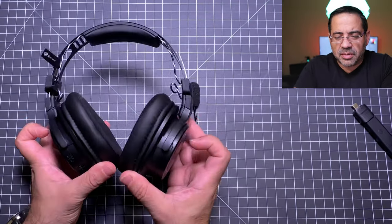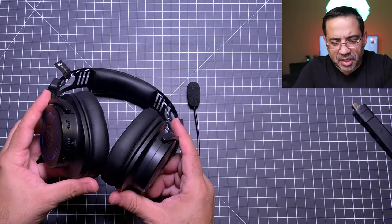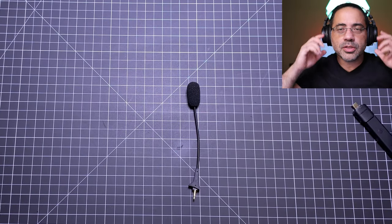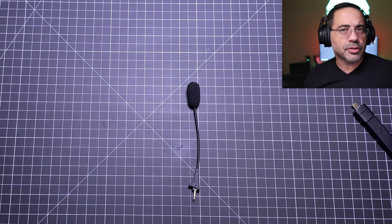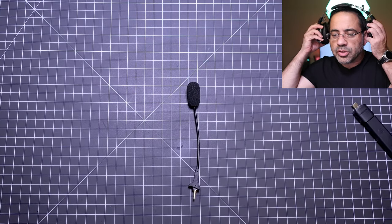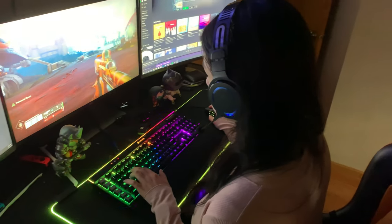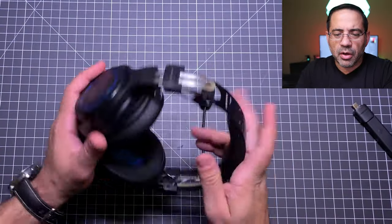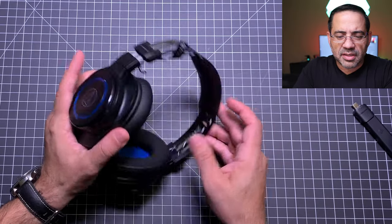There's some pivot flexibility on the ear cups. Putting them on, you can see what they look like from the right and left sides. Only one side will light up — there's a small LED indicator on one side, and nothing on the other side. There are no physical or tactile buttons on the ear cups themselves; the LED is the only visual indicator there.